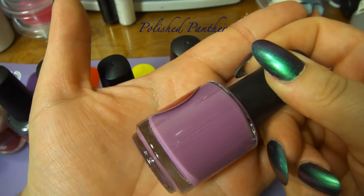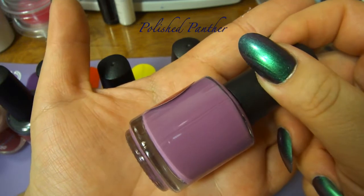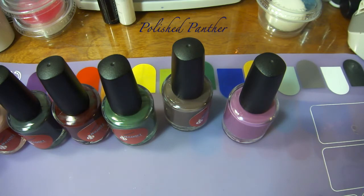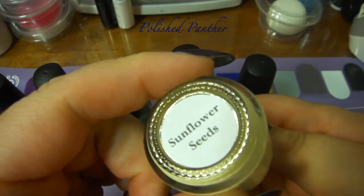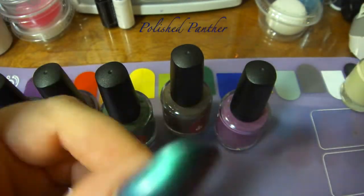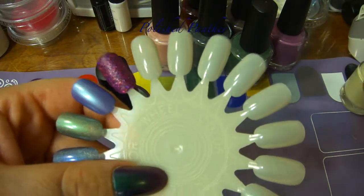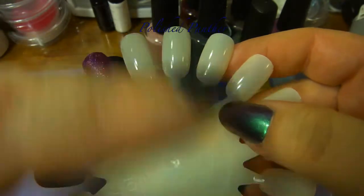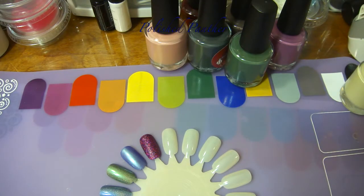These are coming off a little darker on camera — they're just a tiny bit lighter in real life. Stay tuned if you want to see the swatches. Here's the swatch stick. I like to do one coat and then go around because I am very heavy handed.